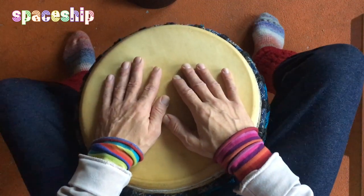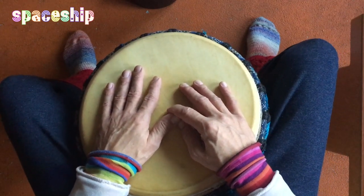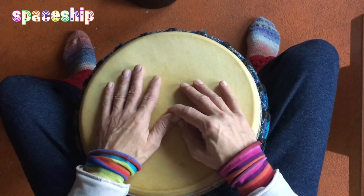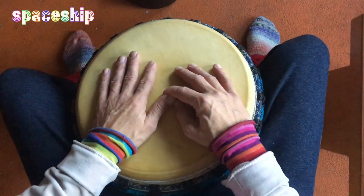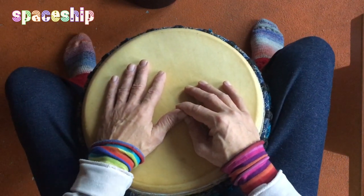Ich grüße euch. Heute kurz vor dem Jahresübergang, heute am 30. Dezember 2022, zeige ich euch nochmal einen Rhythmus – ein letzter Rhythmus im Jahr 2022.